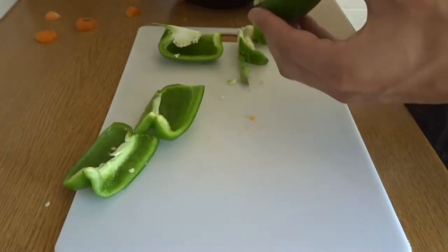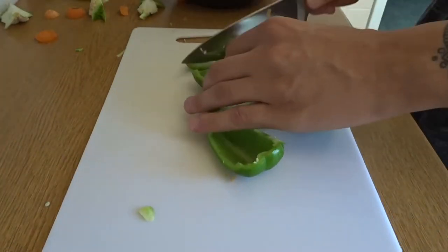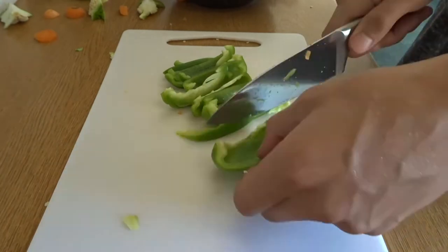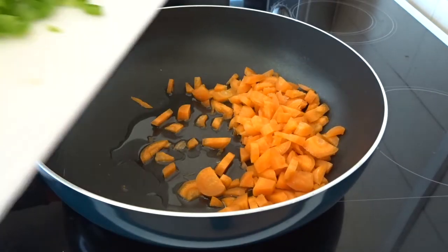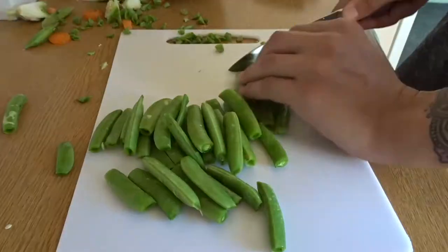Then while that's cooking you want to chop up some peppers — make sure to wash them first. Dice them into small little cubes and then add those to the carrots and mix them in nicely.